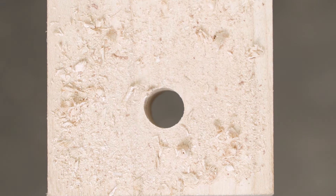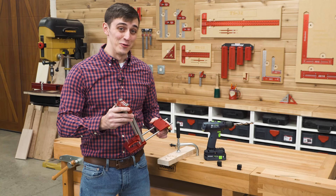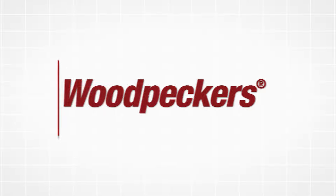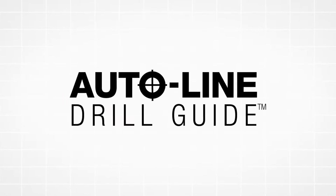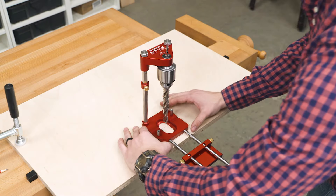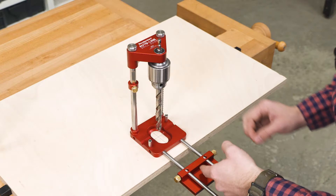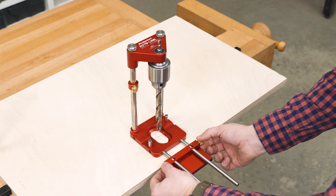If you struggle to drill a straight hole — and who doesn't — then you're going to want to see this. Woodpecker's new Auto-Line Drill Guide goes where a drill press can't and keeps your bit perpendicular to your work.